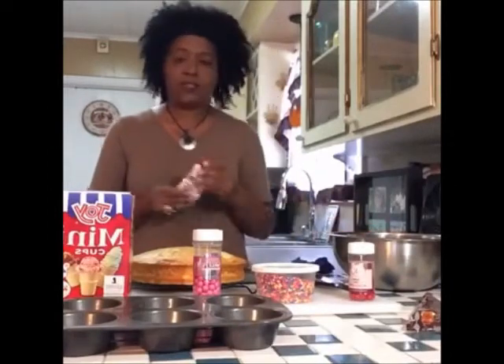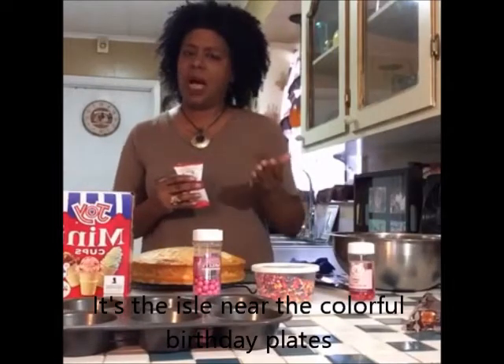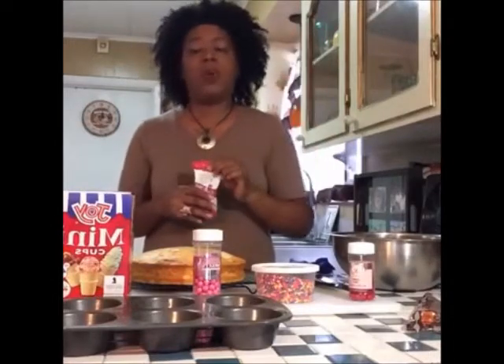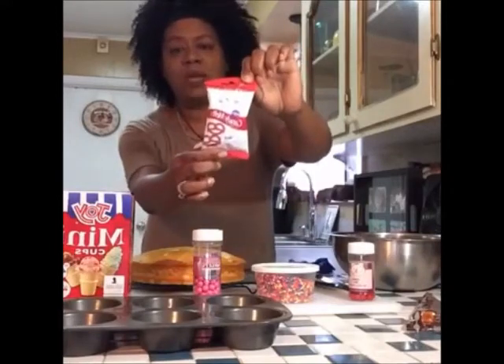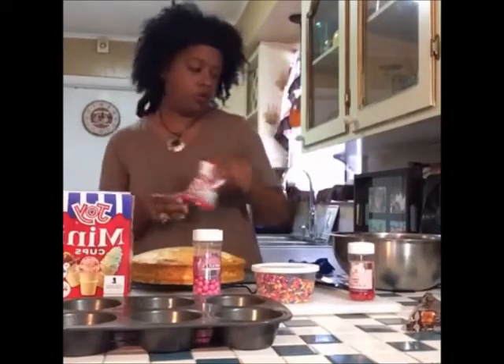I also wanted to show you guys this — in the Wilton section, in the celebration aisle, they have Wilton products and cake pans. This is the Wilton candy melt, and these come in different colors. You can use those also.